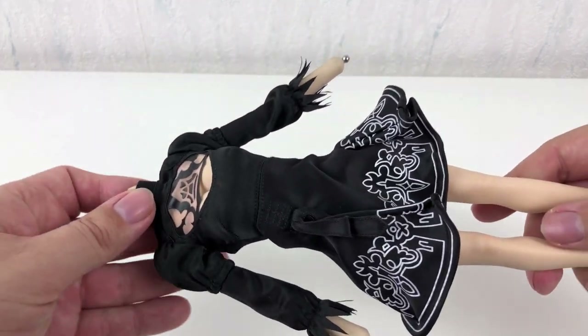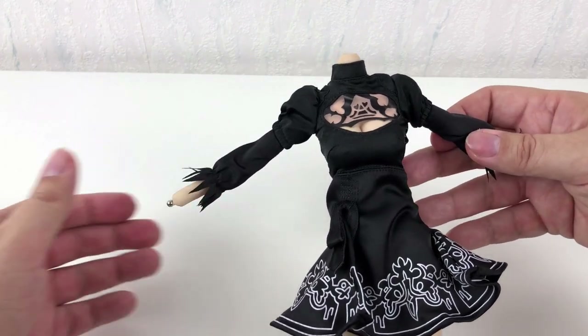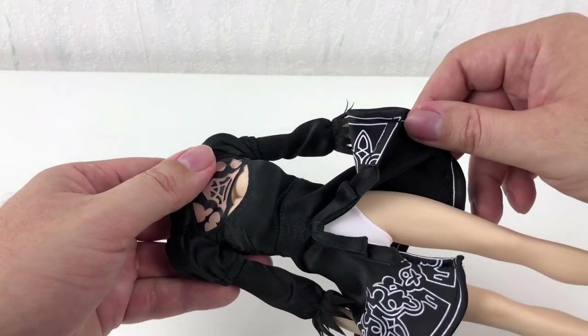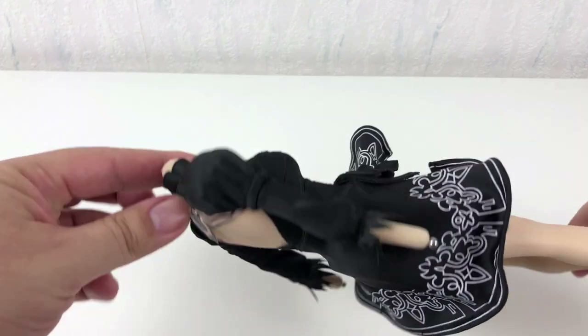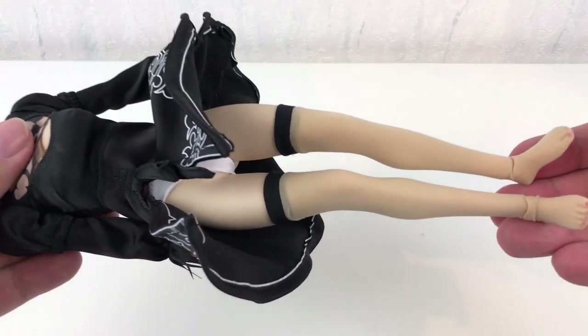I really wish I could show you some more of the body, but if I do that I'm pretty sure YouTube will put an age restriction on my video. And that is something I don't want. I don't know why, but some people have a problem with naked boobies — even if it's only a doll. To be honest, right now I really wonder if I will get an age restriction anyway.